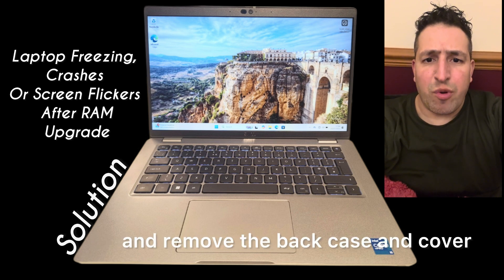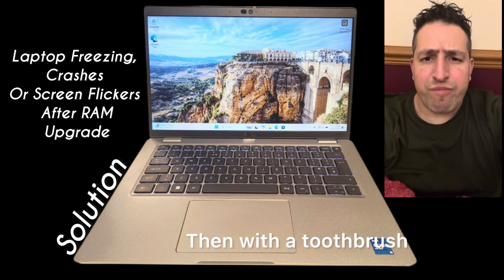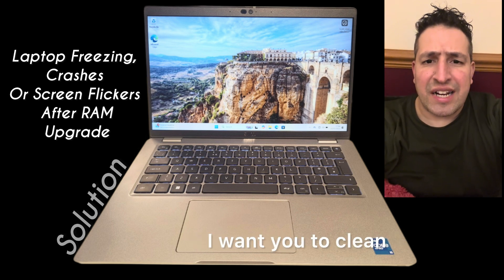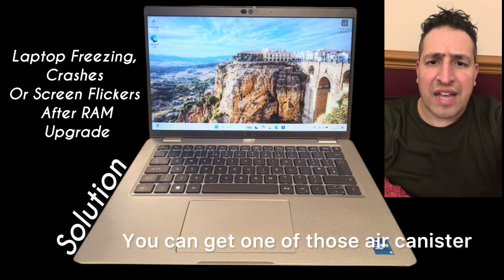Remove the back casing cover, remove the RAM stick, then with a toothbrush I want you to clean — just brush the RAM slot. You can get one of those air canister sprays.